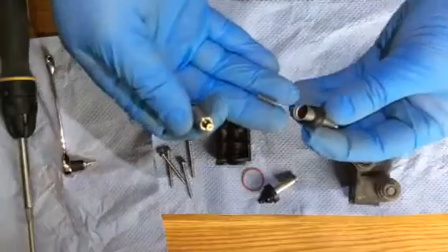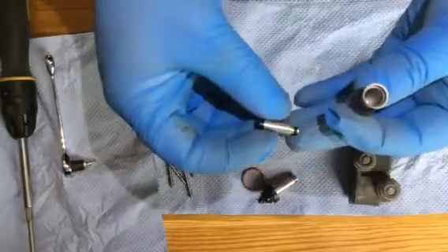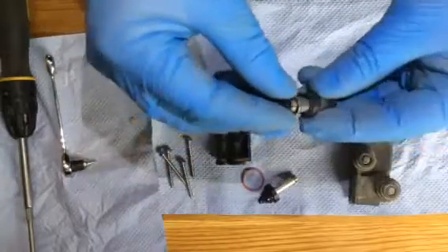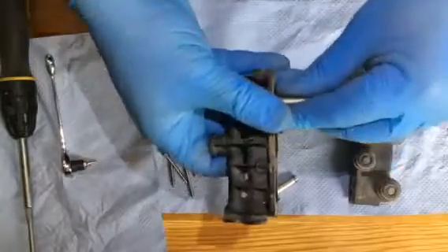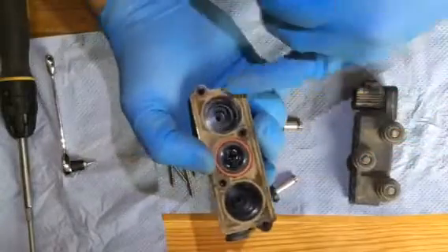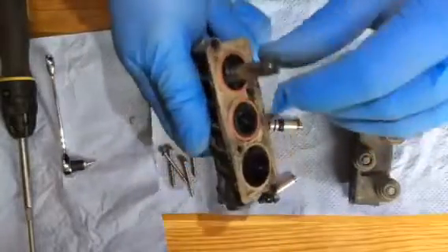Don't lose that spring — make sure that goes back in. You can see that there: a small rubber around the top and large rubber seal at the bottom, and it just slots in there like that. This one is the same as the first. If there's a load of white in there, it's again indicative of your silica breaking down within your compressor.